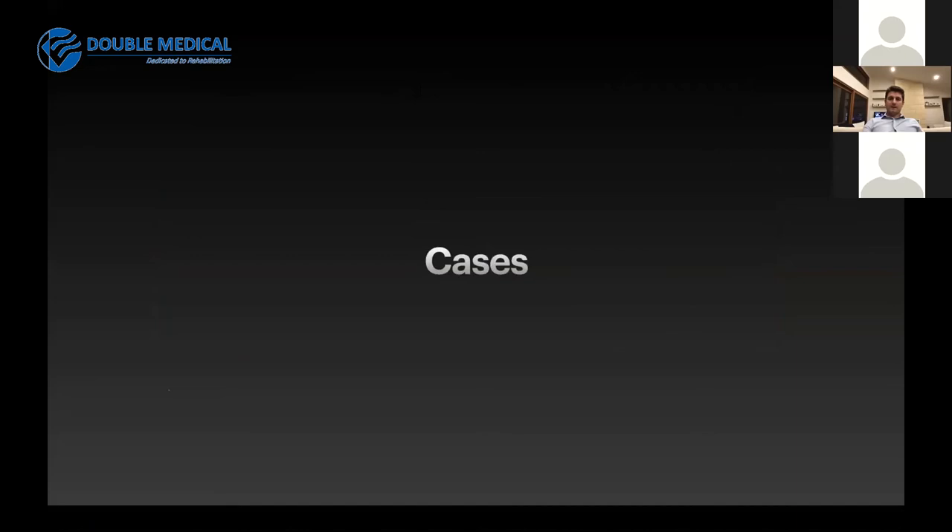Something I found particularly useful when first doing these was requesting a 3D reconstruction of the calcaneum with surrounding bones removed, so that you can understand the fracture morphology in front of you and plan how you intend to move the individual fragments into their reduced position. Having a good game plan and having studied that CT scan before you start certainly makes the first few of these much simpler, given the complex calcaneal anatomy.